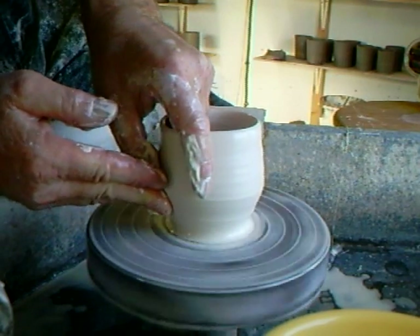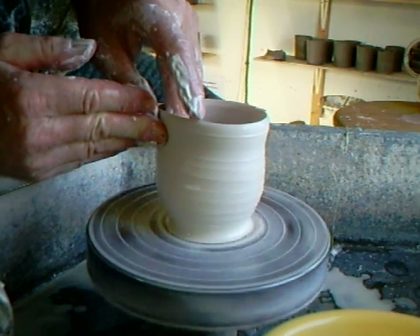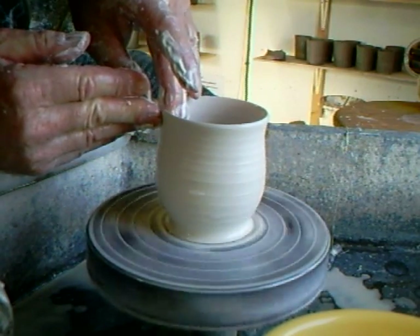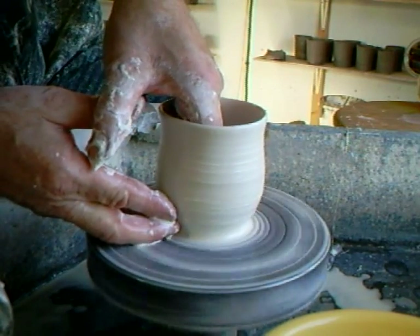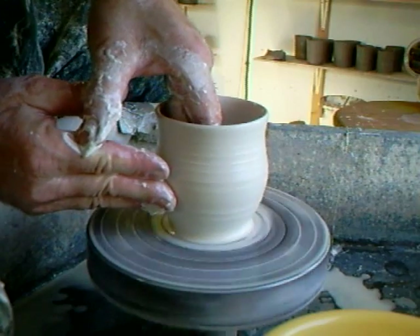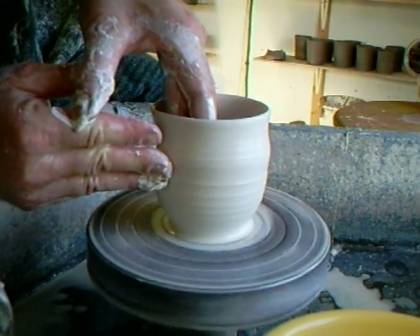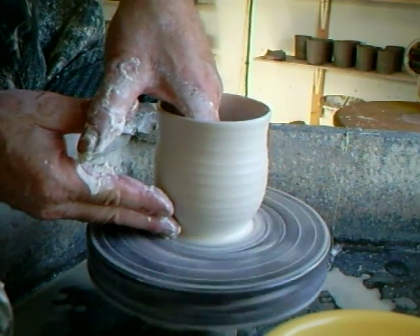These are going to be some tea cups — drinking cups. I get this porcelain clay from my local clay supplier and I don't really pay hardly anything more for it than I do for my regular stoneware body.